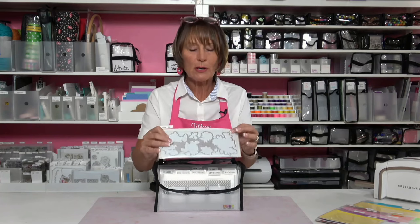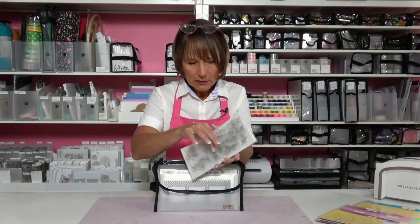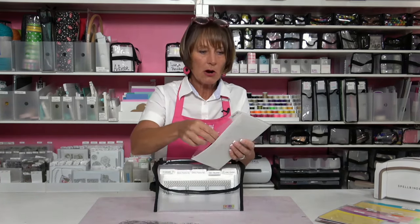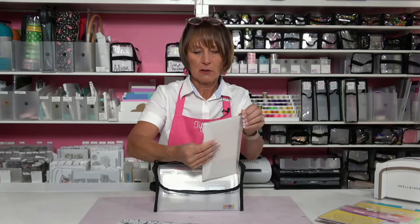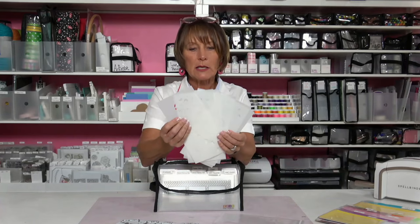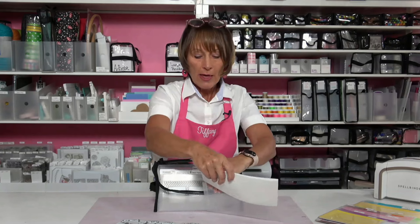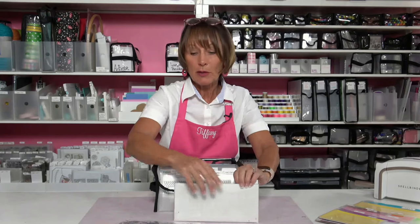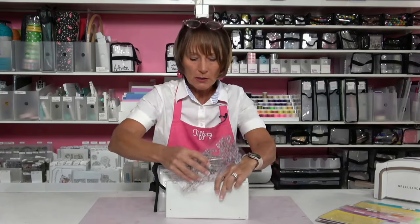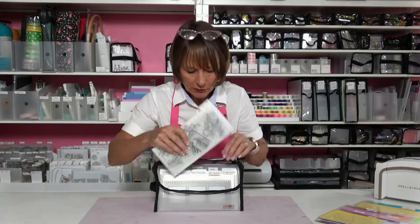They're also great for storing things together that you use together. So this collection includes two sets of stamps, one large die, and six stencils. Keeping all of those things together in one pocket means that when you want to use that collection, or just a part of it, you know that everything is in one place and you've got everything that goes along with it. It helps you combine and conquer all the bits and pieces for different things.